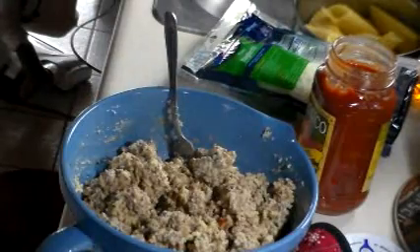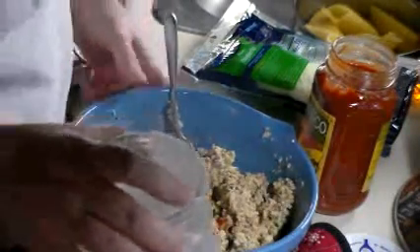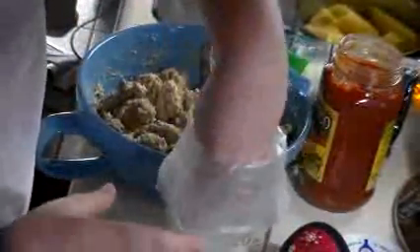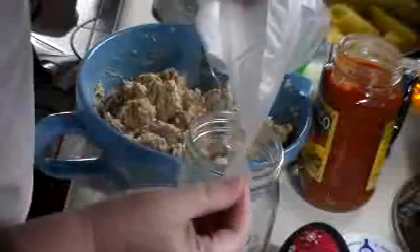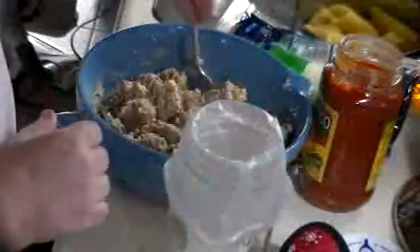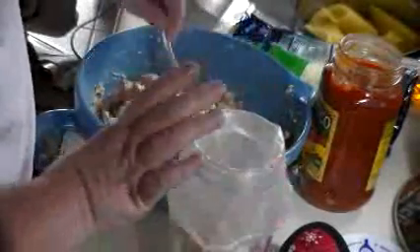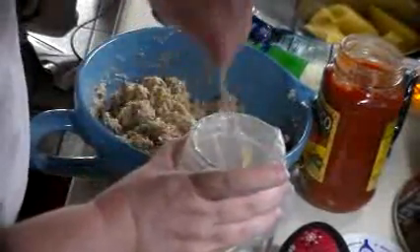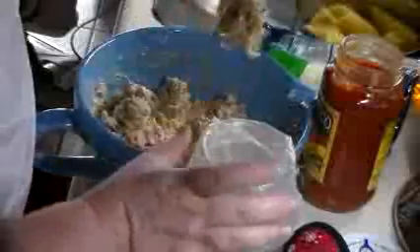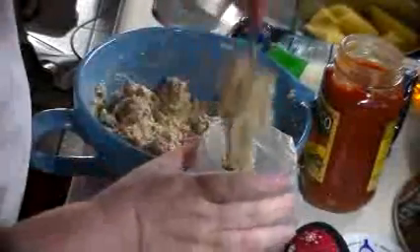The next thing we're going to do is use a pastry bag. I have a mason jar that's sealed off at the bottom and I'm just going to fill it with the filling to get it into an easier way to fill these shells. You'll be glad, because if you tried to fill these with a spoon, you're going to rip the pasta — it's just not going to work really well at all.